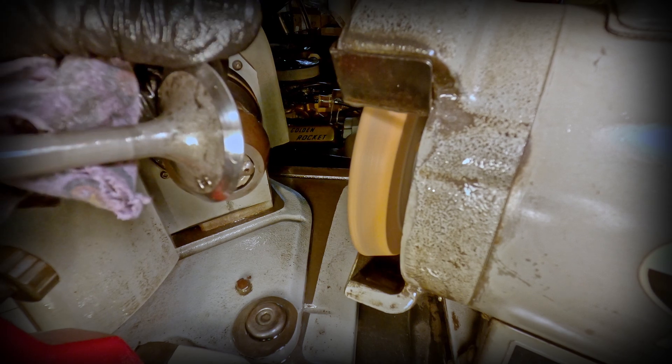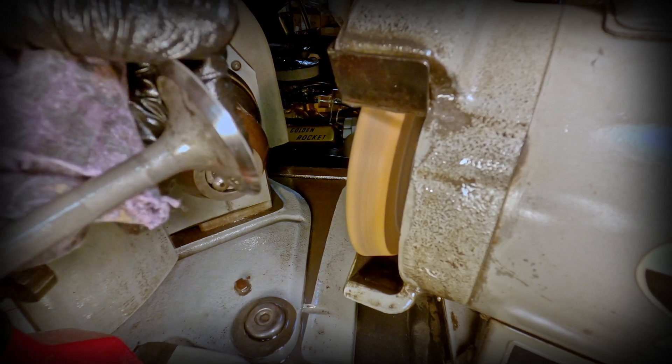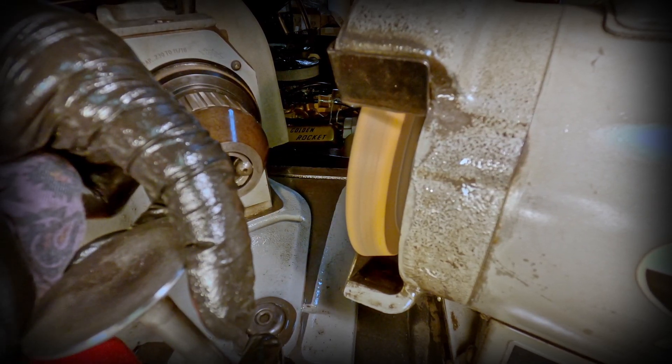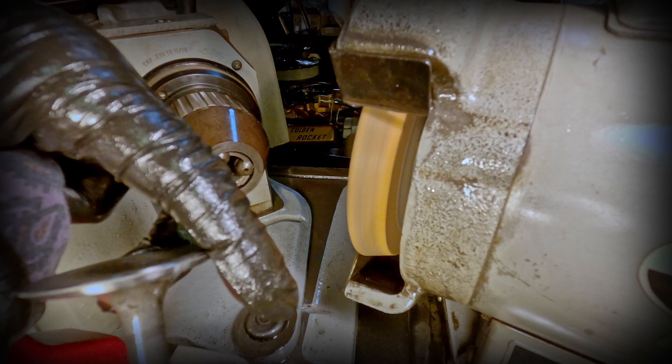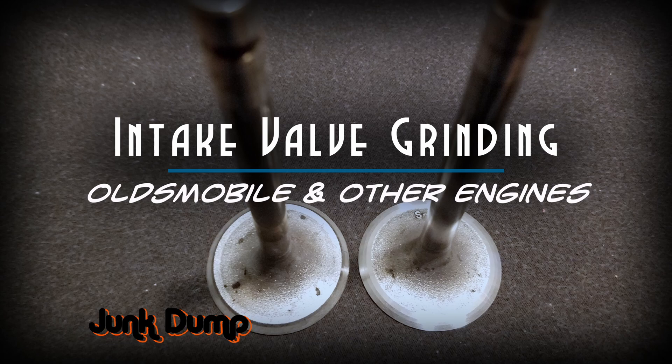Cutting the intake valve in this manner will drastically increase the flow characteristics around the intake valve. I'm Junk Dump and I try to respond to each and every one of your questions and comments. Thanks again for watching.